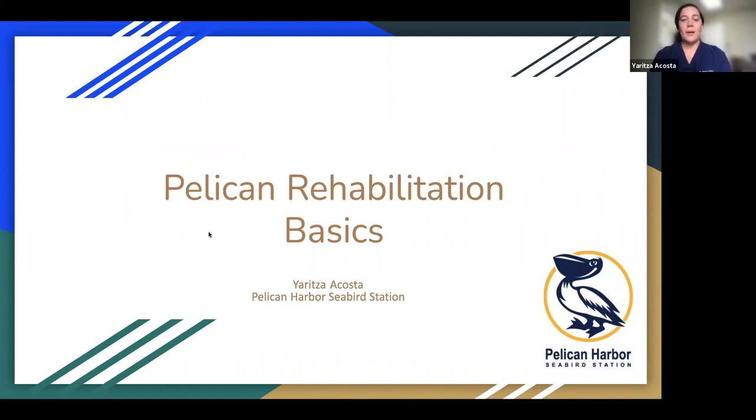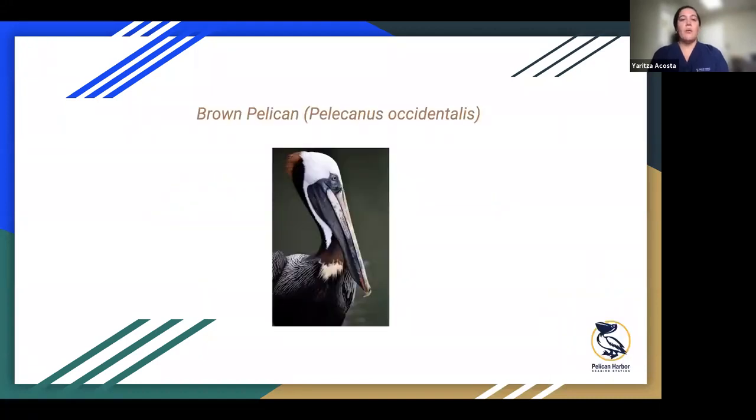Hello everyone. My name is Yuritza. I am the rehabilitation manager at Pelican Harbor Seabird Station, and I'm going to talk today about some basics in pelican rehabilitation. I've been at Pelican Harbor for about nine years, and Pelican Harbor Seabird Station has been in operation for about 40 years. In the very beginning we started with just pelicans, then it grew to pelicans and other seabirds, and then to the facility we are today, where we take in a variety of species of birds, small mammals, and reptiles, but pelicans are still our specialty. I'm going to talk mostly about brown pelicans — that's the most common species we see here in Florida and that come through our doors.